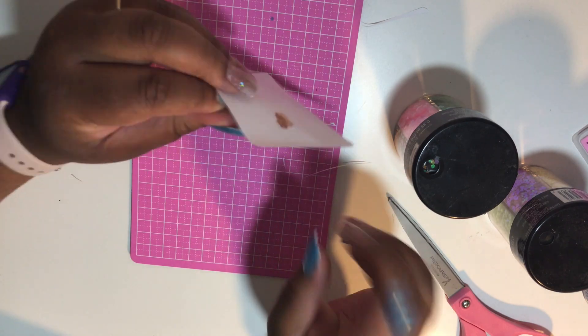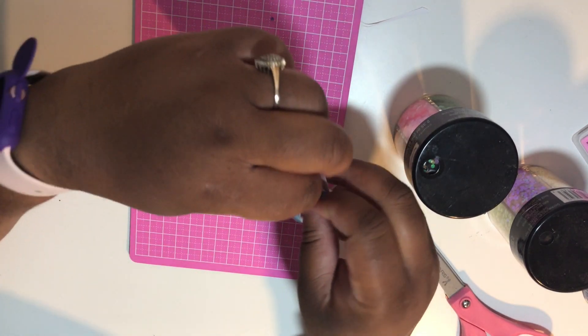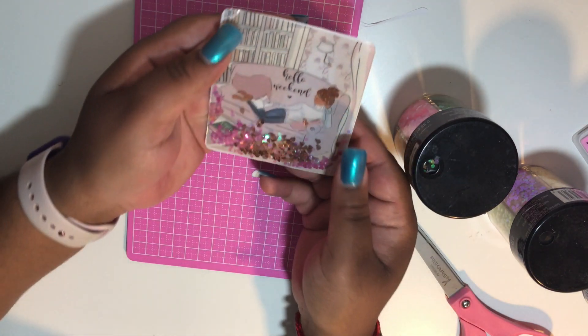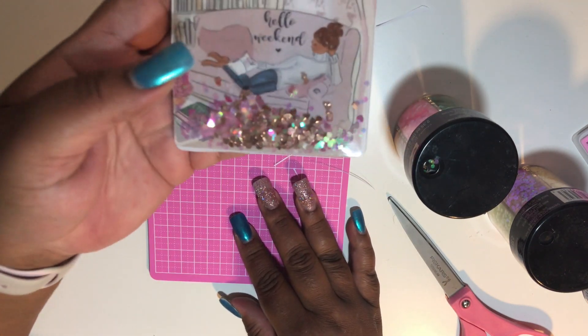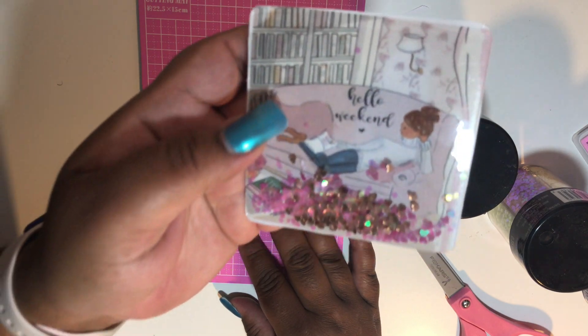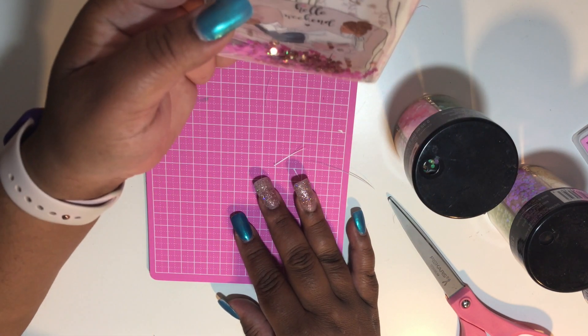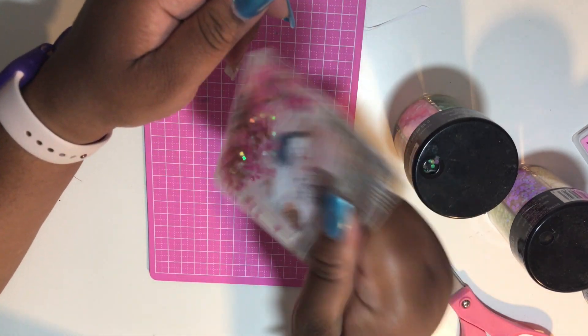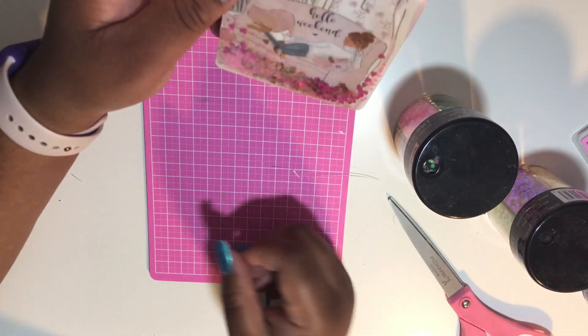Once you get your desired amount of glitter in the pocket, just shake it around and make sure you like the combination of colors and that you have the right amount. I only chose to put the glitter towards the bottom and only put a little bit, because I want to be able to see the full artwork in the picture.